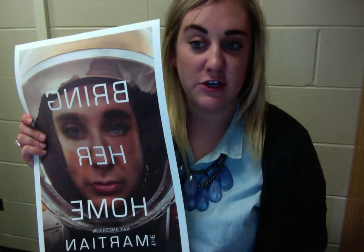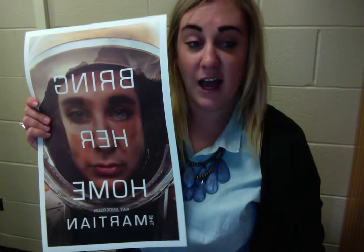Hey guys, so I'm just going to be explaining the process I used to make my movie posters. What I first did is went online to find a picture of the Martian movie poster that didn't have text.